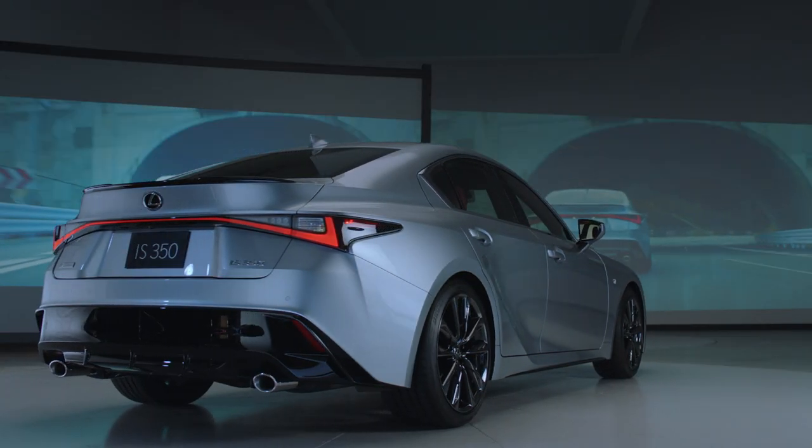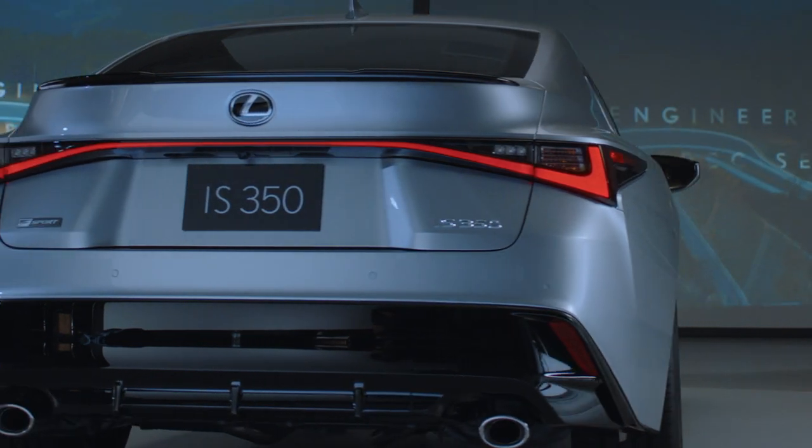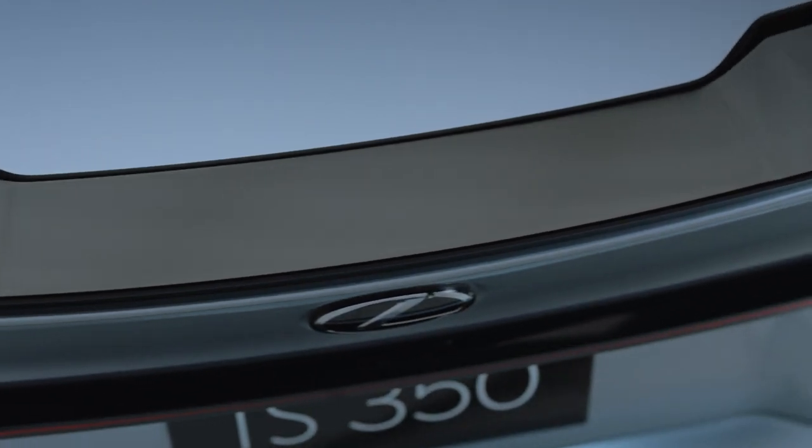The rear of this vehicle features a crisp deck lid that sets the tone for the dramatic blade-style tail light, accented by L-shaped designs at each end. One of the coolest parts is how the blade design has a ridge to it.